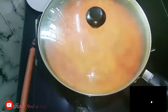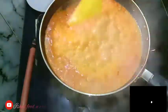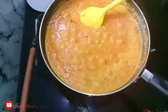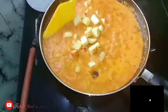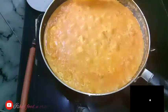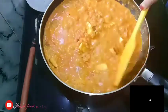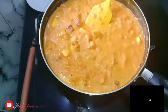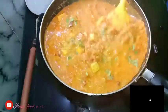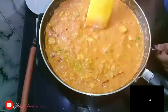I will add a little bit of fresh cream. Once we add the tomato puree and taste it, I will add everything to it. It will prepare in a very tasty way.